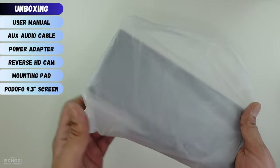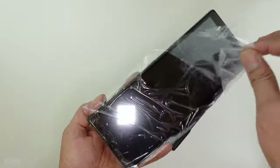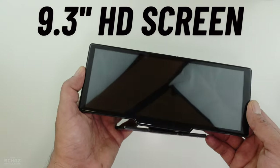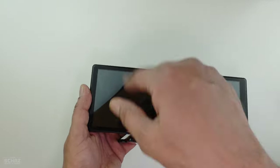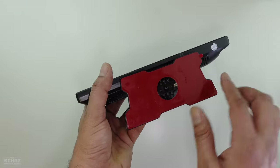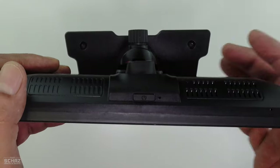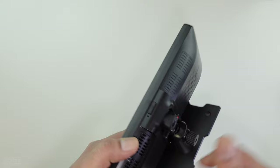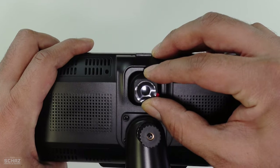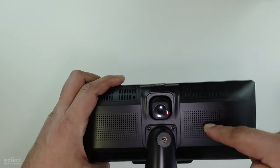Now let's have a closer look at this Podofo 9.3 inch portable car screen. It's a very nice size — a 9.3 inch landscape layout. I like this layout compared to the squarish design. It's quite nice and very lightweight. This is the bracket for mounting it on the dashboard, which also comes with a sticking pad. On top you see the power button, and at the back there's a fixed front camera — a high resolution camera — which you can move to adjust the view.